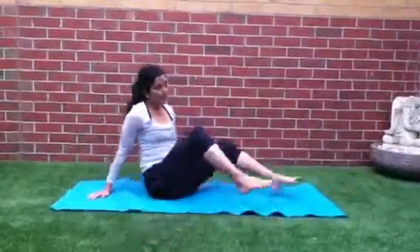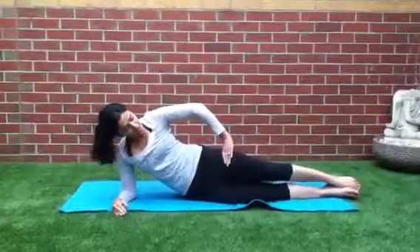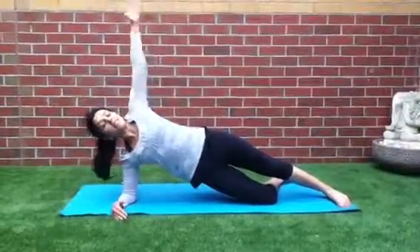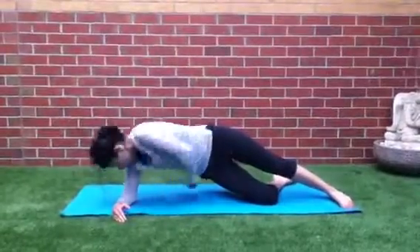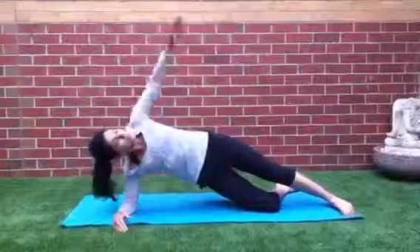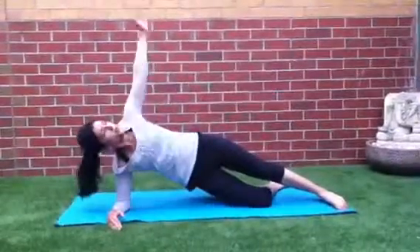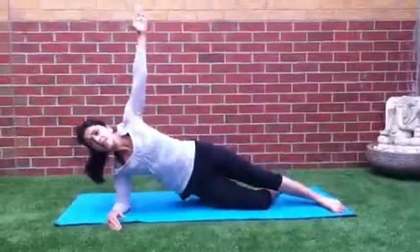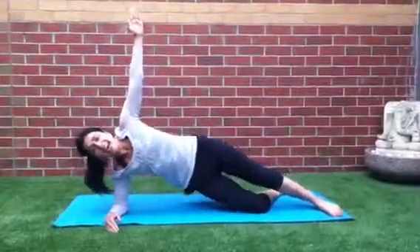Let's do the other side. Coming down on the side, elbow underneath your shoulder, keep in a nice straight line, bend the bottom leg. Lift the hand up to the ceiling and lift your hips up. Now you're working your oblique muscles, so make sure that's activated. Reach through for 10, 9 — keep your abs pulled in — 8, 7, 6, 5, 4, 3, 2, 1. And pulse — 10, 9, 8, 7, 6, 5, 4, 3, 2, 1.